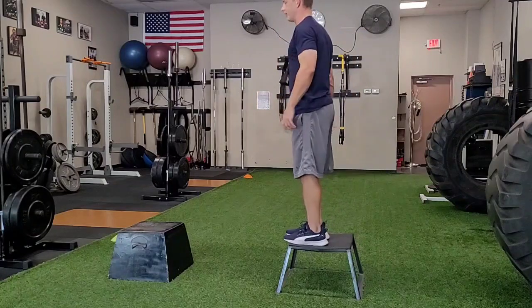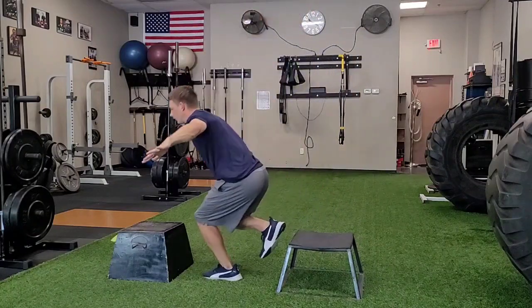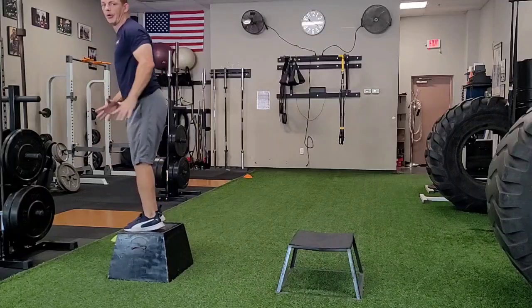All right, looking again — I'll do the other leg. Stepping out, jump up, good control landing, jump up, land with both feet.